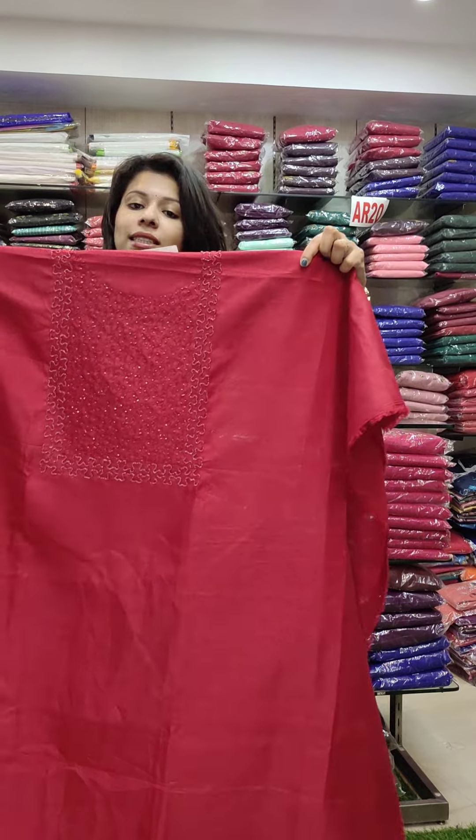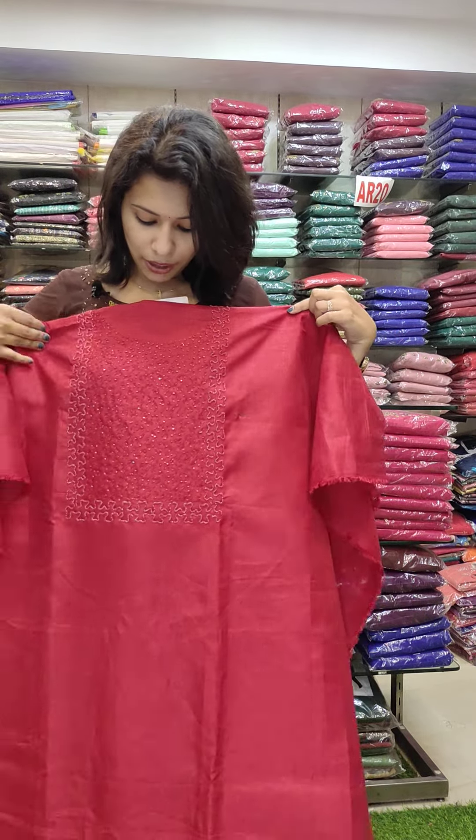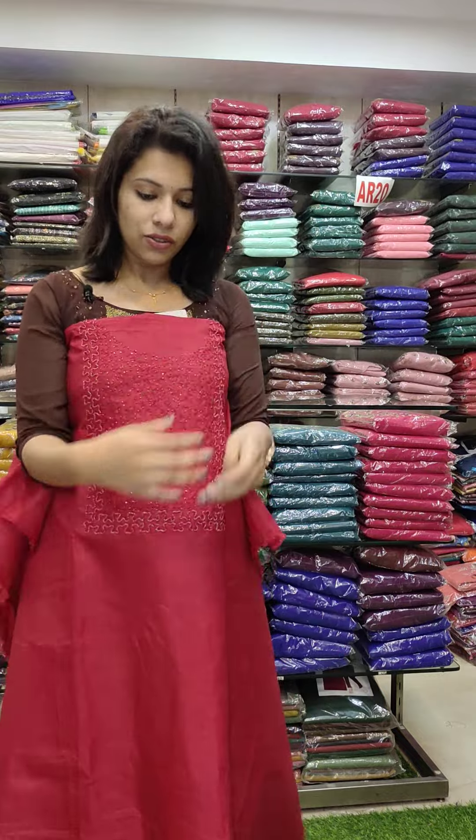First, it is Semi-Tesser Silk Fabric in Red Shade. It is a set with cut beads, priced at 1380 range.